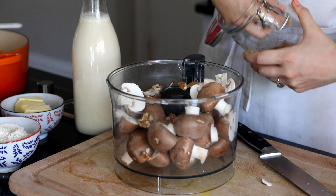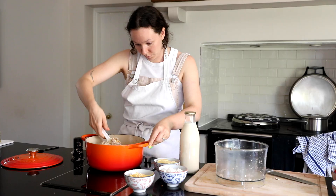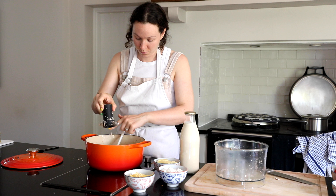Last time I think I used a blender which was a mistake. You want to use a food processor or chop them up really small with a knife. Then you add the mushrooms in and cook them down until a little bit of the liquid starts to come out of them.